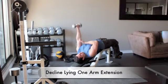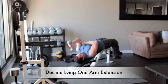Lie on a decline bench and secure your feet. Hold a light dumbbell in your left hand and straighten your arm above your shoulder.